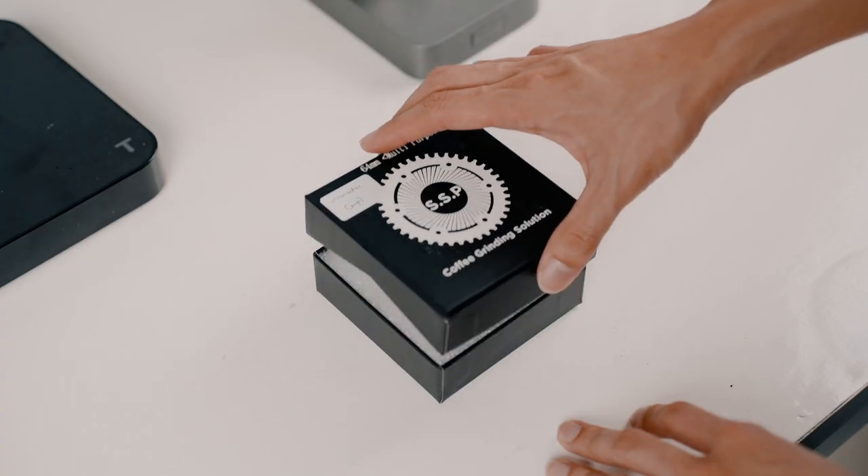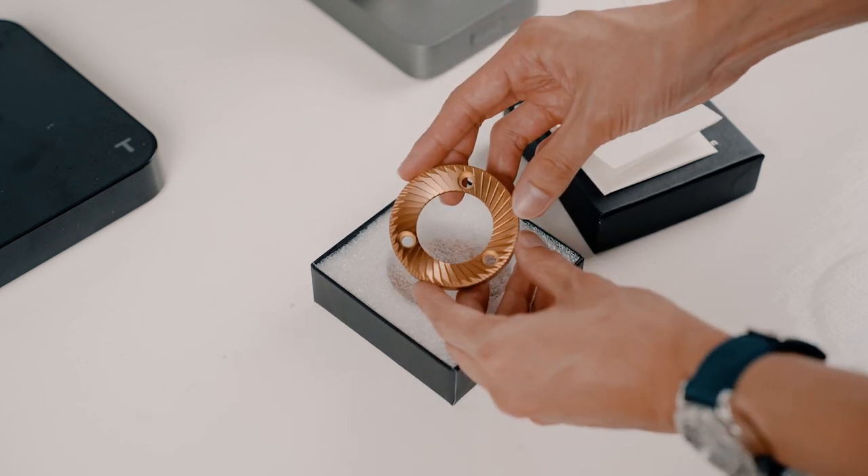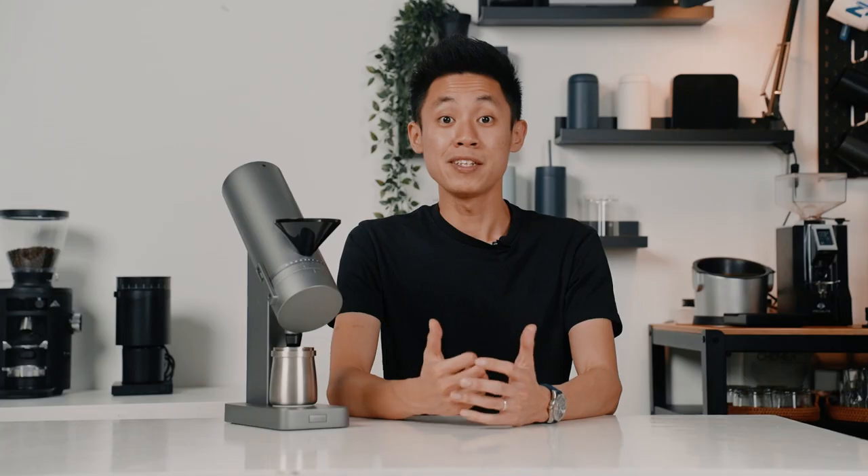The Mazzer burrs produce good clarity flavours without sacrificing the structure of the espresso. From light to dark roast, the Mazzer burrs are more than capable. However, if you find yourself grinding more for filter, you might want to consider upgrading to the multi-purpose SSP burrs. The ability to adjust the RPM gives a new dimension to your coffee calibration.